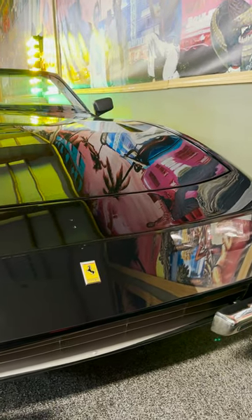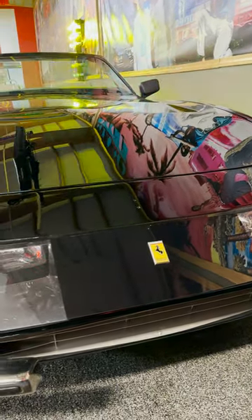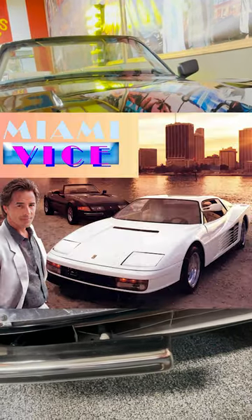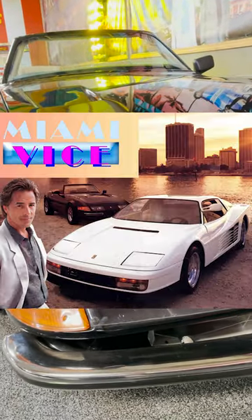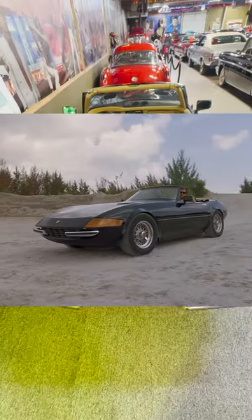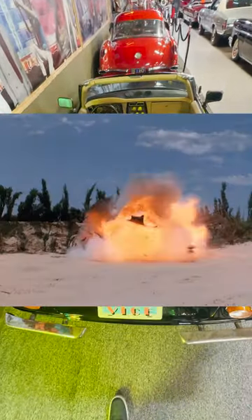The show was a smash hit and drew the attention of Ferrari, who was not happy that the show was portraying a replica as a real Ferrari. Instead of suing, they agreed to donate two real 1986 Ferrari Testarossas as replacements. So on the first episode of season three, the show's writers blew up the Daytona.